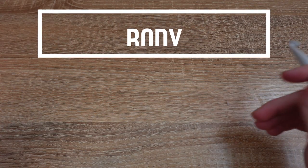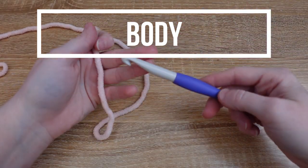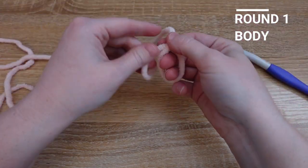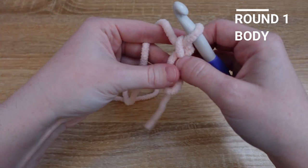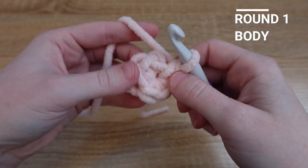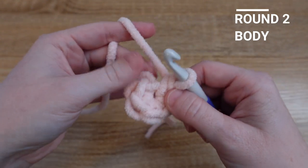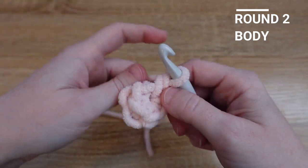Next we're going to make the body of the alpaca. We're still working in that chunky yarn and with our ten millimeter hook we're going to tie another magic loop and then put six single crochet inside that magic loop. Once I've magic looped and pulled my tail tight, we're going to put two single crochet in each stitch of the magic loop, just like the head.